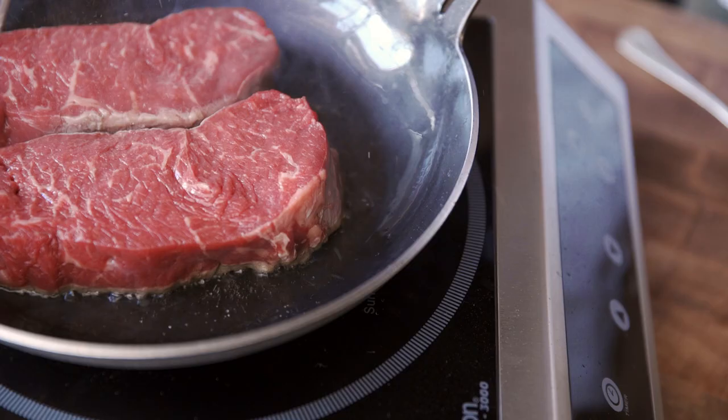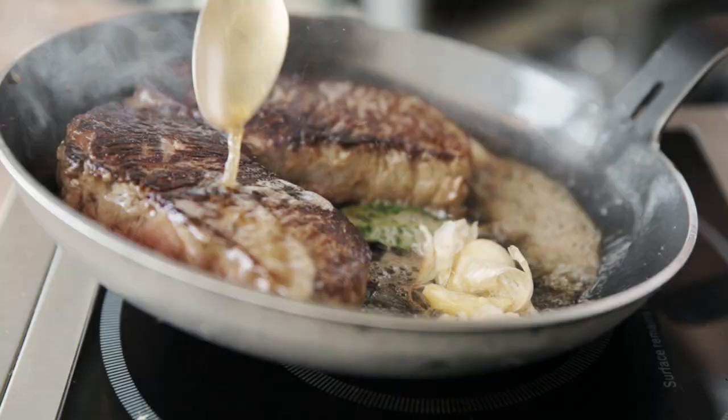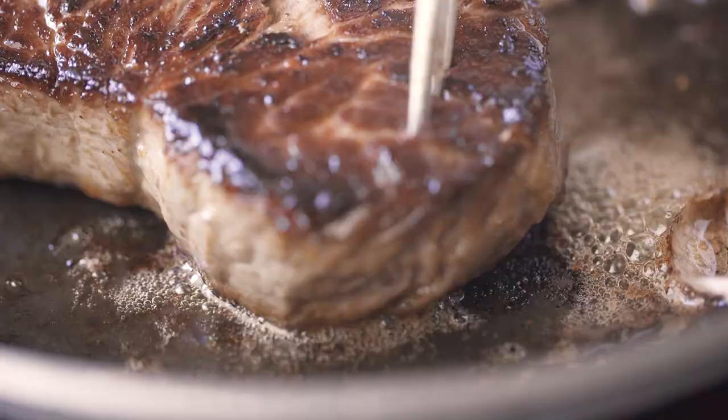When searing steaks, chops, or a piece of fish at home, you're going to leave a bunch of flavor in the bottom of the pan. Chefs call that fond. There's a really nice, simple way to get that flavor back out of the bottom of the pan and put it into a sauce. We call it pan sauce or deglazing.